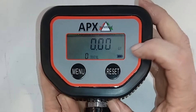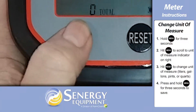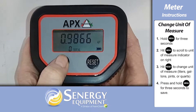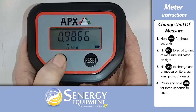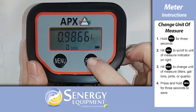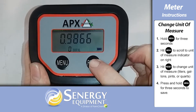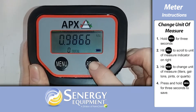Before dispensing, you may need to change the unit of measurement. First, hold the menu button for three seconds, then use the menu button to scroll over to the unit of measurement indicator on the right, which shows quarts as a default. Hit the reset button to change it to liters, gallons, pints, or quarts. Press and hold the menu button for three seconds to save.